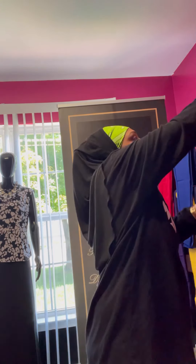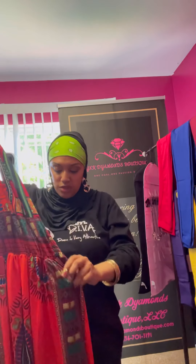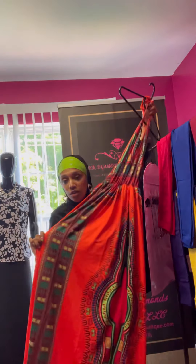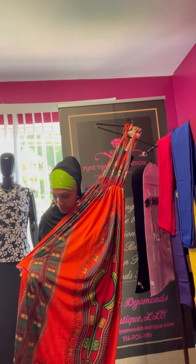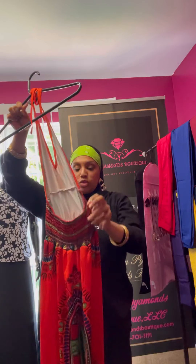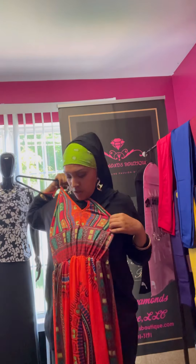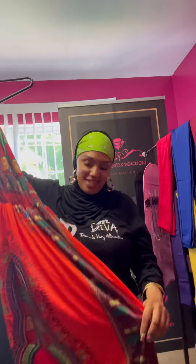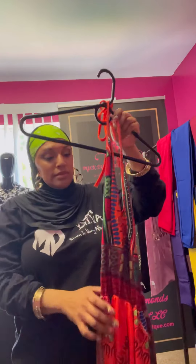The last thing I'm going to show is this gorgeous dress right here. For the muslimas, if you want to wear this you can wear it over your abaya, or with a long sleeve shirt underneath — orange, black, green, yellow, blue, whatever color you want. It is backless, so it comes like this. I love this print — it's giving me African vibes and I love these colors.